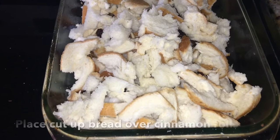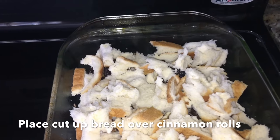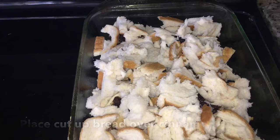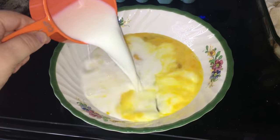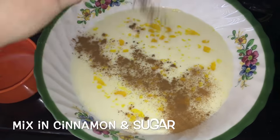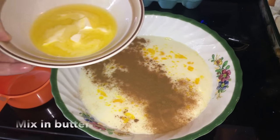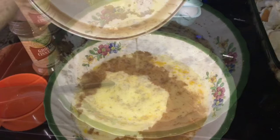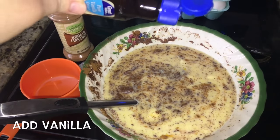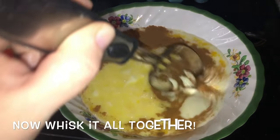After you pour your raisins over the cinnamon rolls, take your shredded or cut up bread and pour it completely over all the cinnamon rolls. Then take your 2 cups of milk and 4 beaten eggs and stir it together, and mix in your cinnamon, sugar, melted butter, and vanilla.